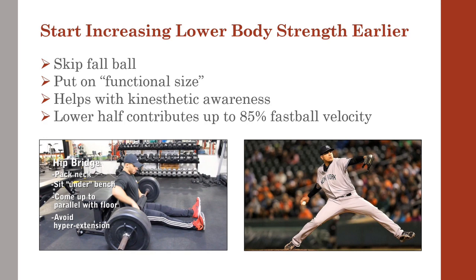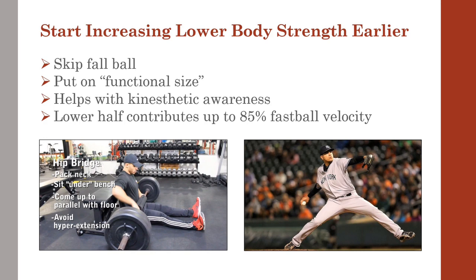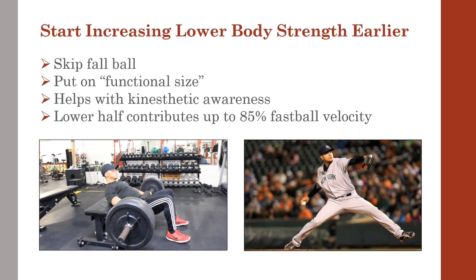That time may be better used to steer their focus towards adding more lean muscle mass and getting more athletic.